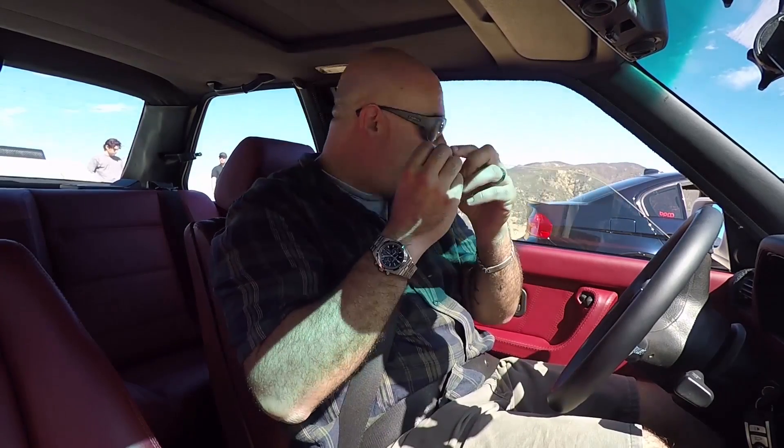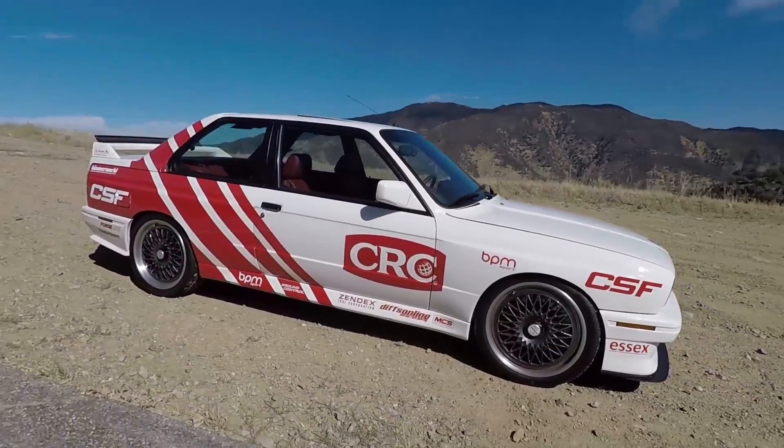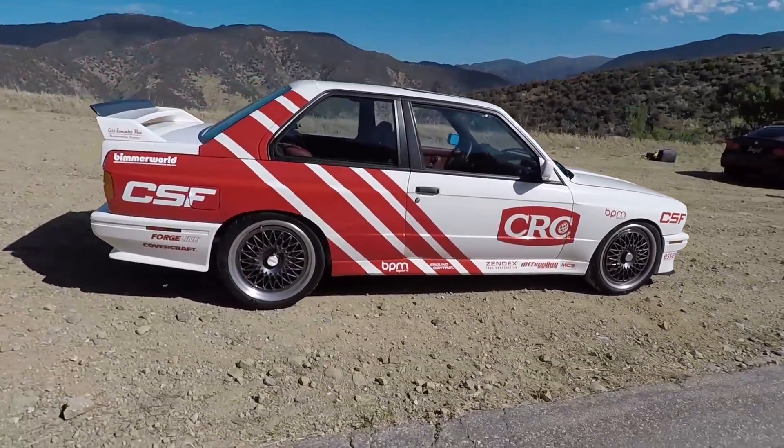Good morning folks, this is going to be interesting. I don't drive people's personal builds, but for some very select opportunities, and this is one of them. This is an E30 M3. The E30 M3 — oh my god, I love the E30 M3, everybody loves the E30 M3. This one has an S55 engine.